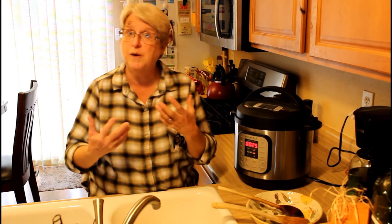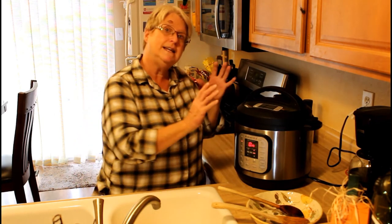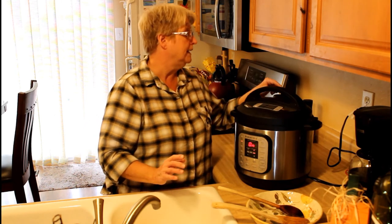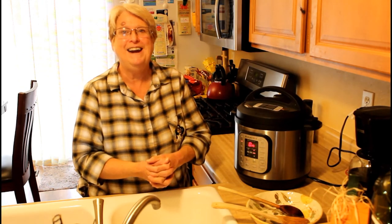It'll take about 10 to 15 minutes to get up to pressure, then it cooks for 25 minutes. Once the 25 minutes has finished and it's on keep warm, let the Instant Pot naturally depressurize for 20 minutes. After that, do a quick release to vent it the rest of the way, and then your chili is ready to serve.